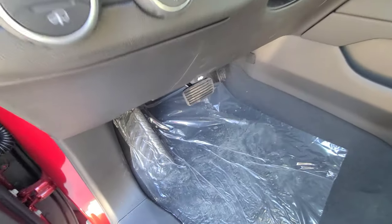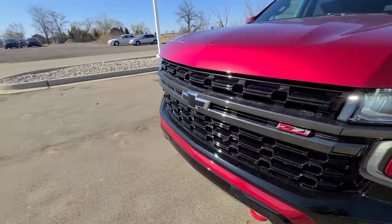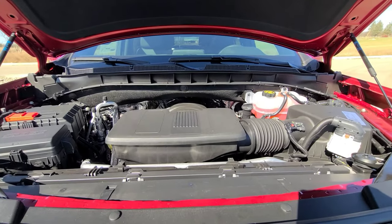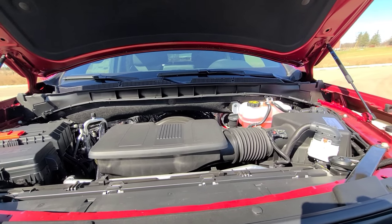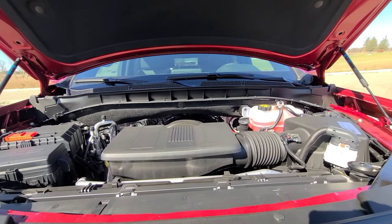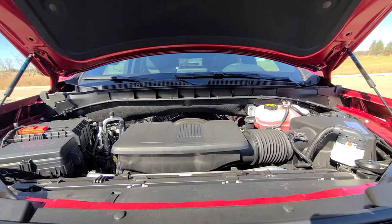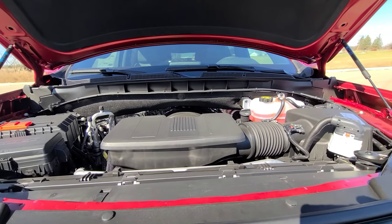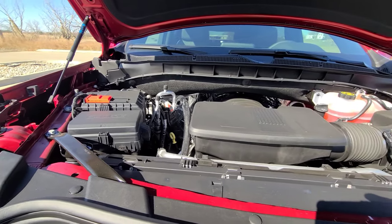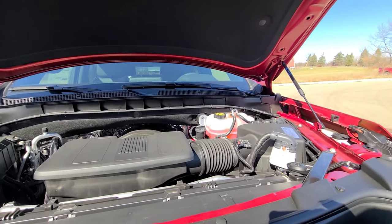This is the standard 5.3-liter V8 engine available on the Tahoe and Suburban, making 355 horsepower and 383 pound-feet of torque. If you want the 6.2-liter engine, you have to go to the High Country — that makes 420 horsepower and 460 pound-feet of torque. There is also an available 3-liter Duramax diesel inline-six producing 277 horsepower and 460 pound-feet of torque. However, the diesel is not available on the Z71 — on this trim you can only opt for the 5.3.